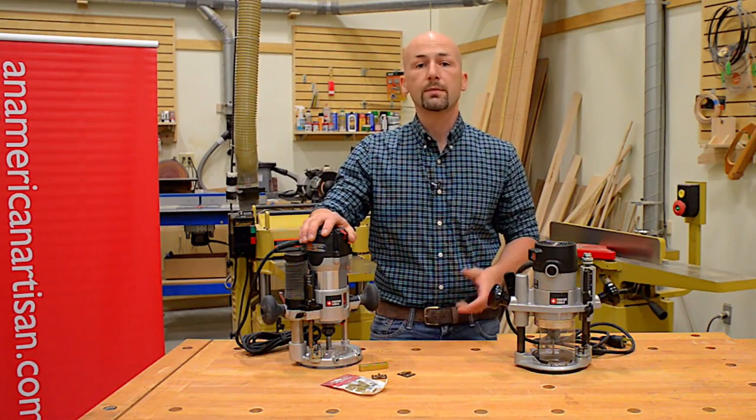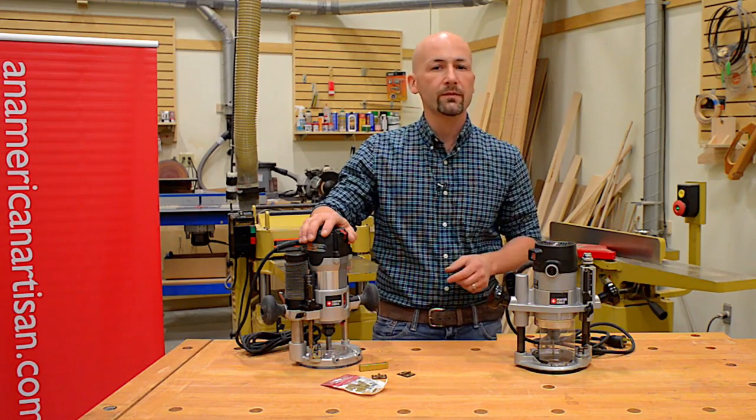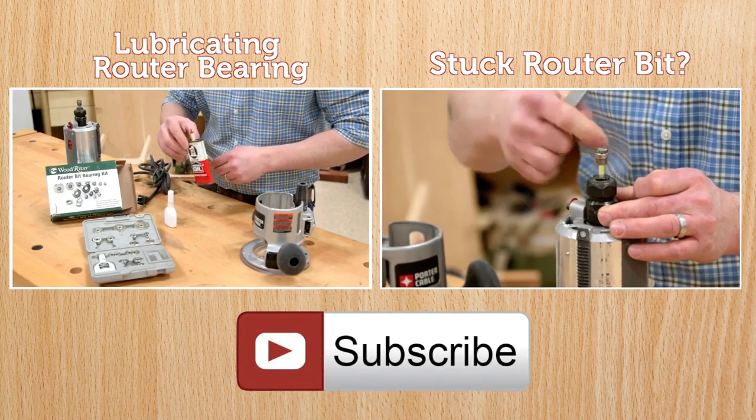Thanks for watching this week's quick tip. Subscribe for more woodworking quick tips and project videos. And if you found this quick tip helpful, don't forget to click that like button. We'll see you next time.